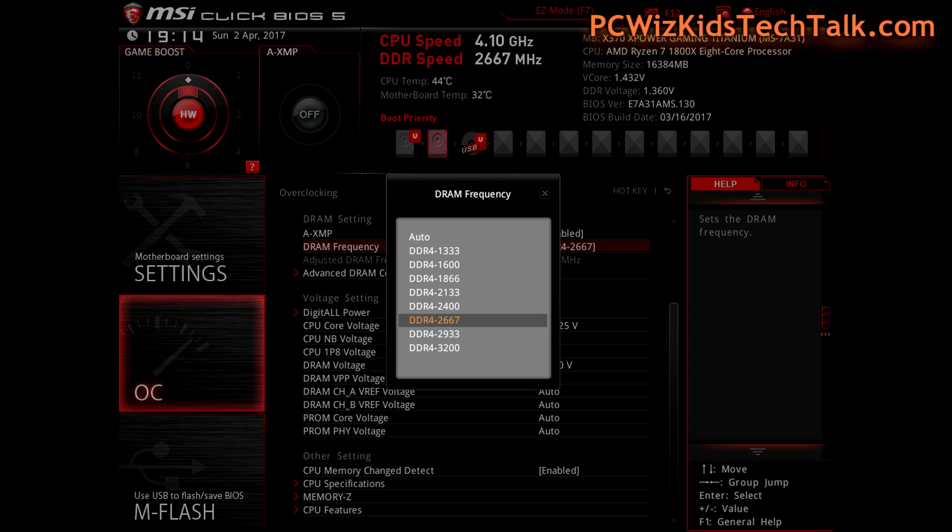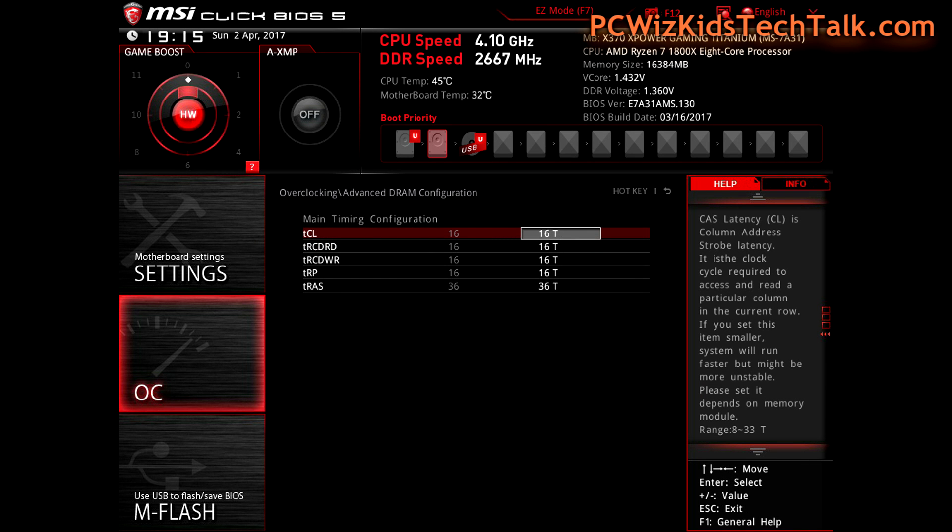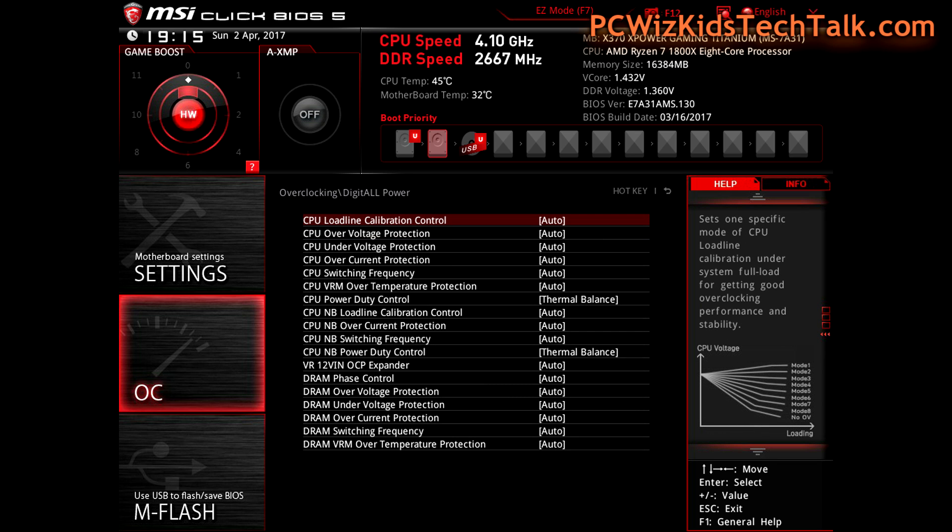I also went into the DRAM frequency configuration for the timings, and I put in 16T for the timings, as you can see there. These are as per the specs on the memory module — on the box when I bought the memory it said 16-16-16-36. I took that and put it in manually, so that way I know it's putting in the right support for that memory.